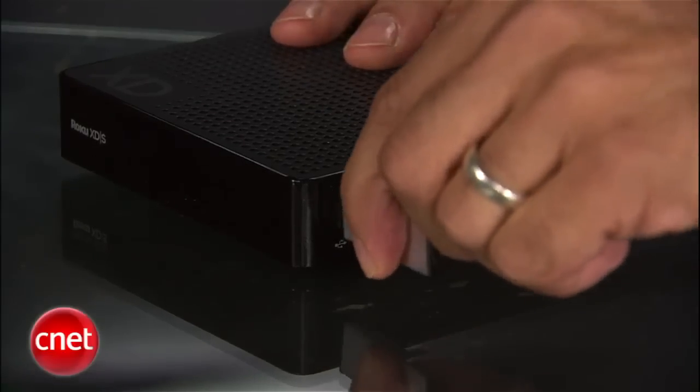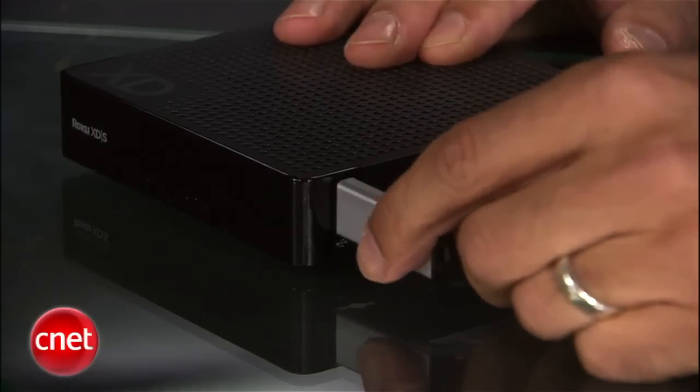It adds an instant replay function, as well as a USB port for playing video or photo files off a thumb drive. It really is easy to connect and set up — it took no more than a few minutes.